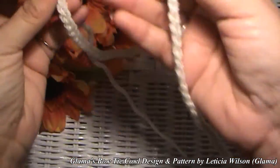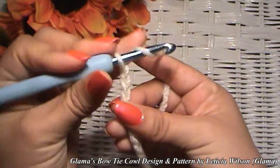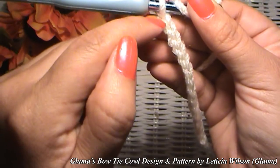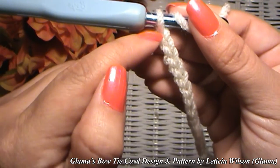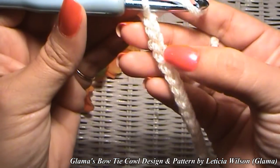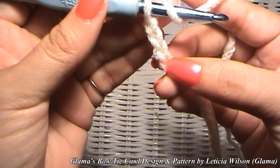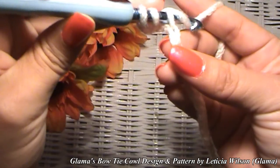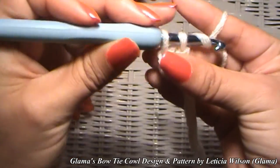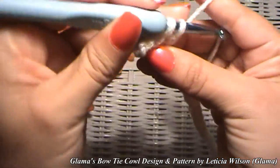So I have my 135-chain foundation. Now we're going to make double crochets. We need three chains for the height of a double crochet, so we skip those three and stitch into the fourth one. Yarn over, go into the fourth one, yarn over, pull up a loop, yarn over, go through two loops, yarn over, go through two loops. Do that to every single chain all the way down to the other end.